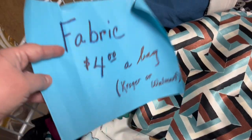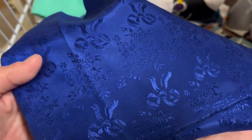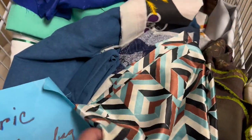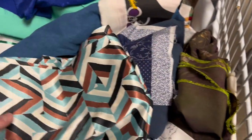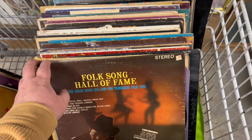Getting this for Roscoe. The fabric is four dollars a bag — look at this one, it has bows on it. She's gonna make a bow out of this bow fabric — that's so cute. This one's cool and retro. I'm gonna stuff some of this stuff in your bag. This one's pretty, I'm gonna do this one.